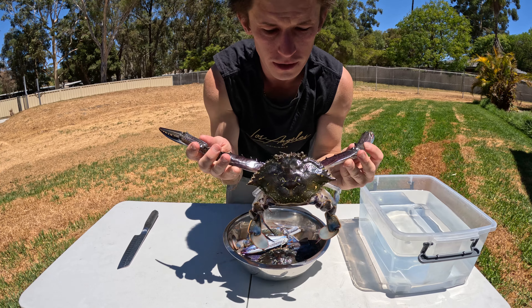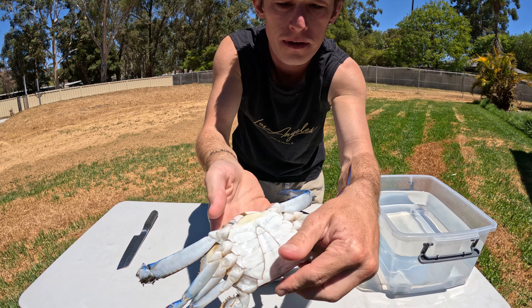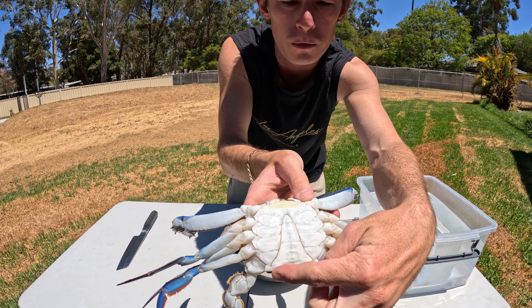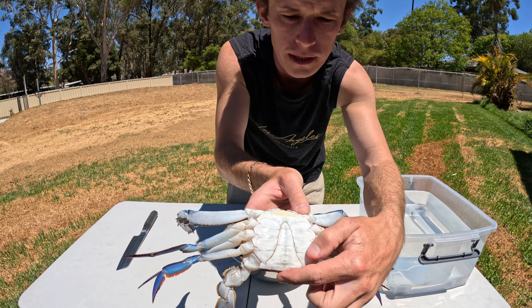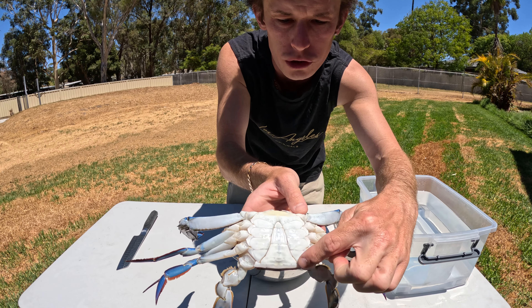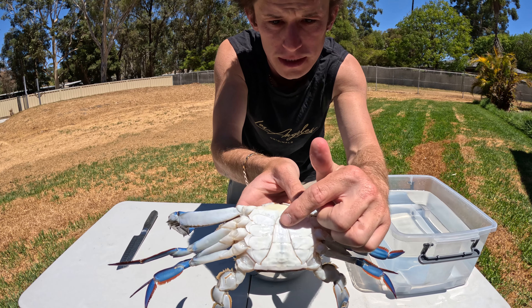So obviously you have your Blue Manna crab here. You want to turn him over and you can see the triangle here — the flap. That triangle shape means it's a male. If it's a U-shape, it's a female. I don't have a female here to show you, but you want to start here.